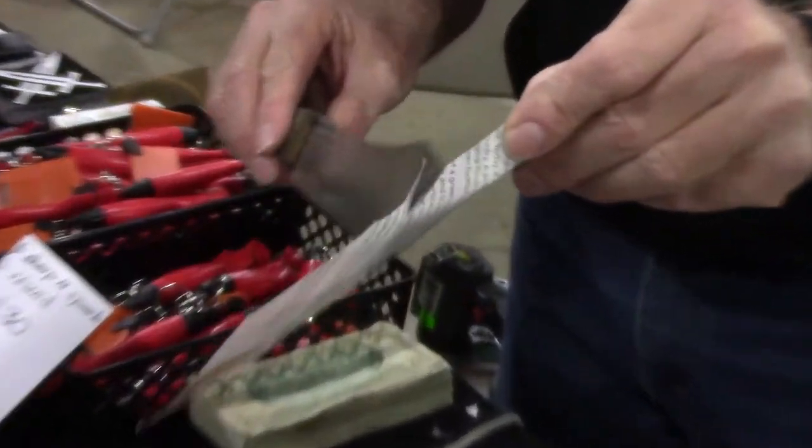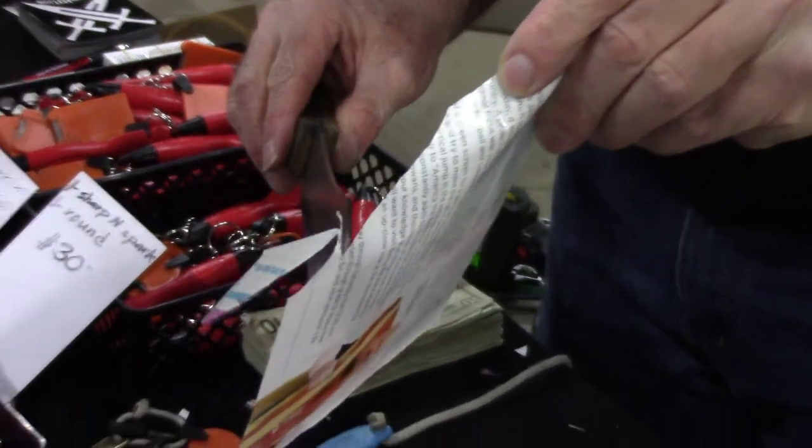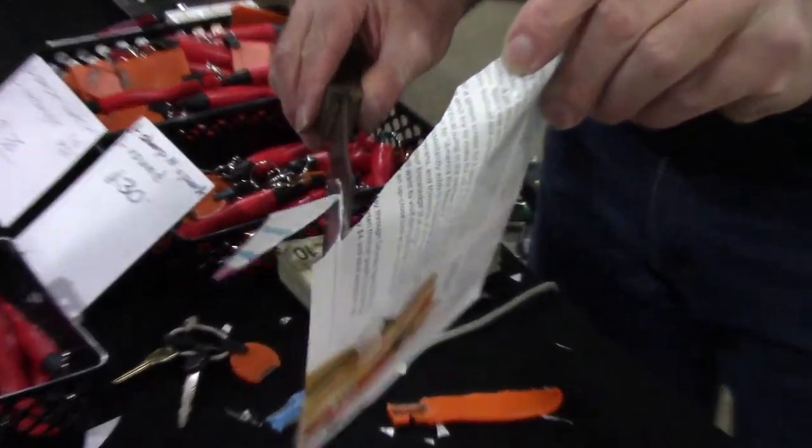I just cut like that. Any knife, any blade, any configuration, any hardness of blade that cuts like that is a good deal.